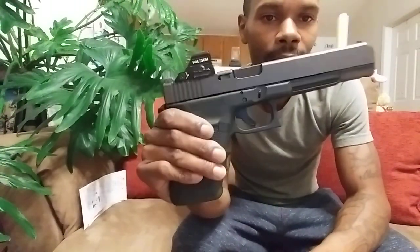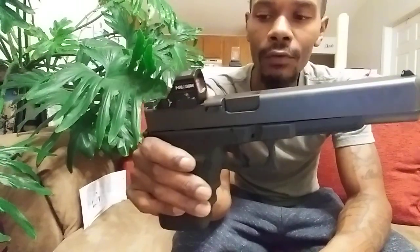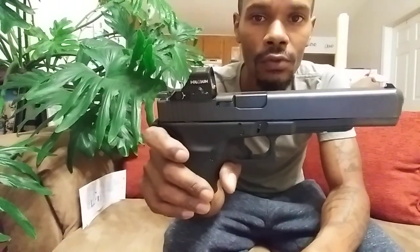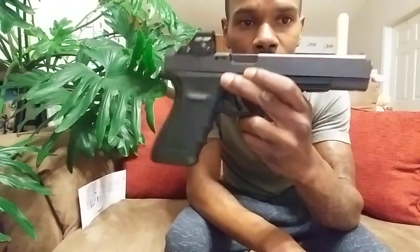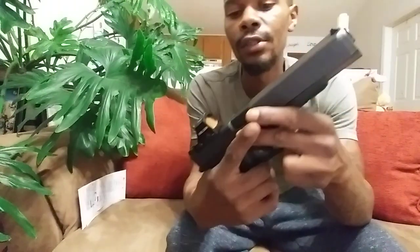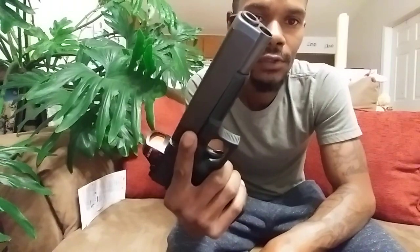This thing handles 10mm pretty well — not a whole lot of recoil, even out of the Magtechs or some of the stronger training rounds. Six-inch barrel. Glock advertises this as the most powerful handgun they currently produce. If you bring up the Glock 20, which is also a 10mm, it has a shorter barrel. A longer barrel equals more velocity and more muzzle energy, so this would be a little more powerful than the Glock 20 and Glock 29, also chambered in 10mm.